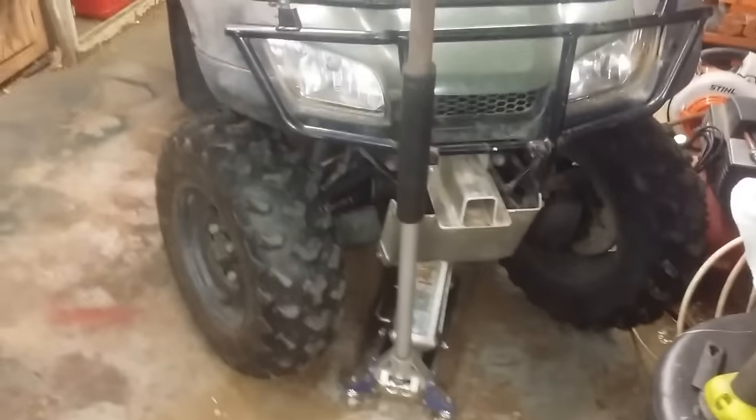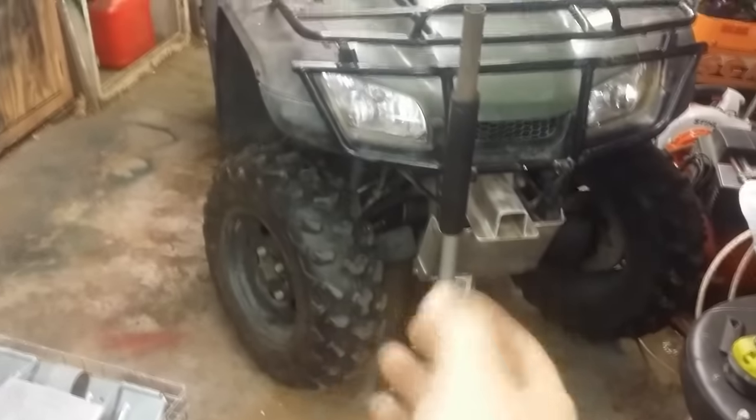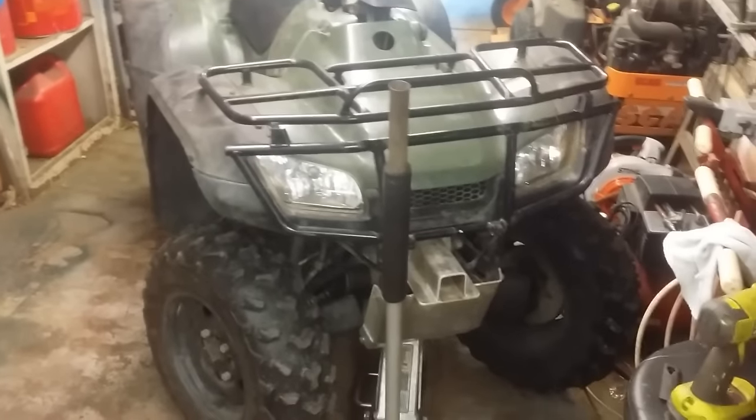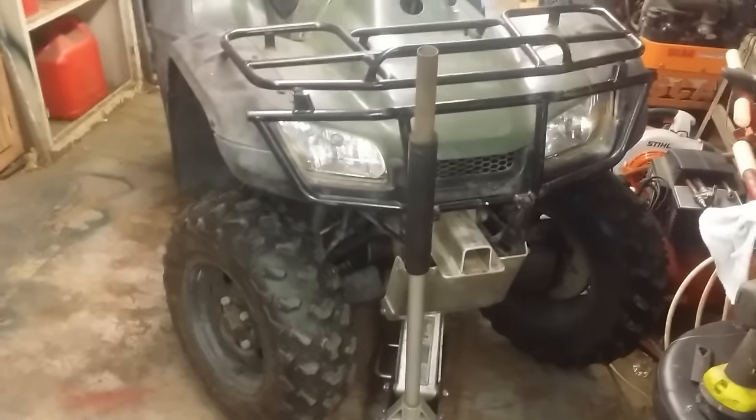Hello there, how's it going? Today I'm going to give you a more in-depth view into how to adjust and maintain Honda Rancher, 4-Trax, Recon, Foreman, Rencon — the whole deal.